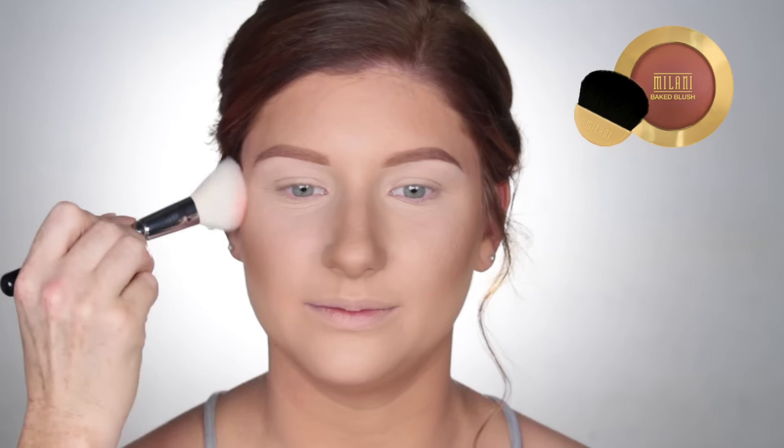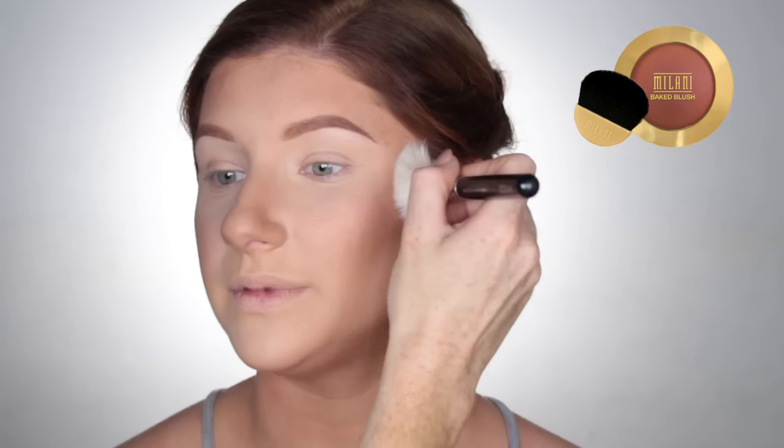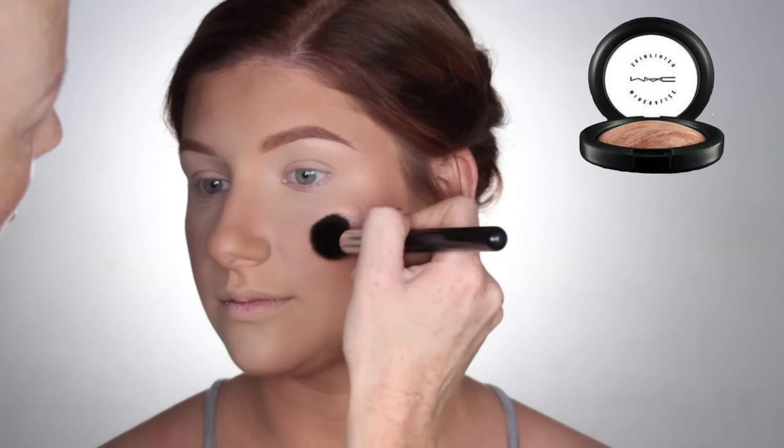For blush, I'm using Milani's Baked Blush in Bellissimo Bronze. For highlighter, I'm using Soft and Gentle by MAC Cosmetics.